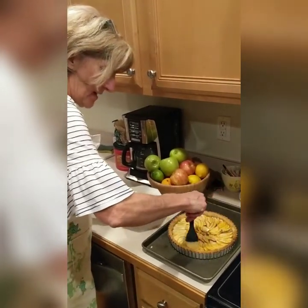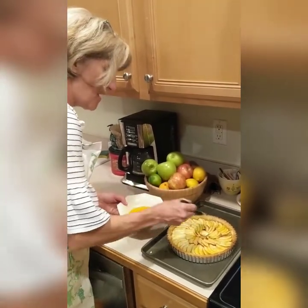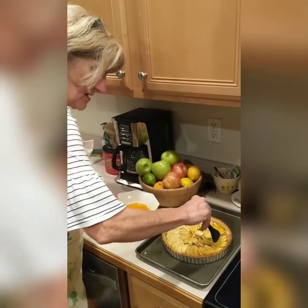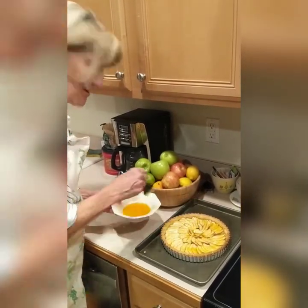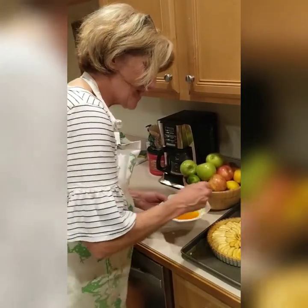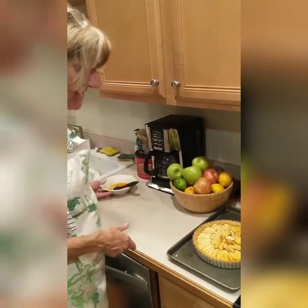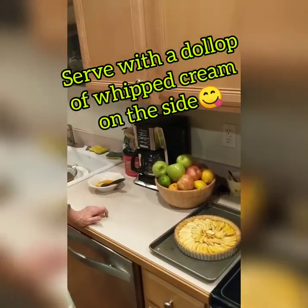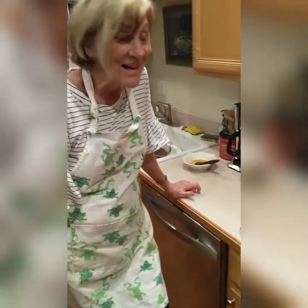I feel like I could have baked the tart maybe just a little bit longer, but I was worried about it getting brown around the edges, so I think it's good enough. This looks fabulous — we did a great job! You can serve this right away, but I would go ahead and refrigerate it overnight. If you don't finish it all in the first sitting, store it in the refrigerator. Thanks for joining me — it was really fun!